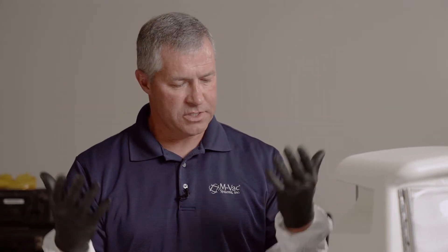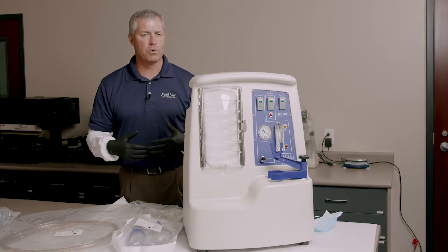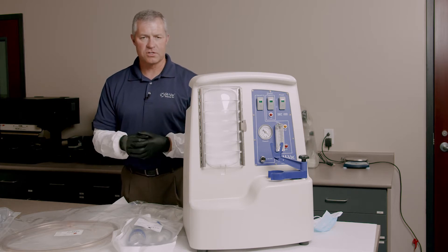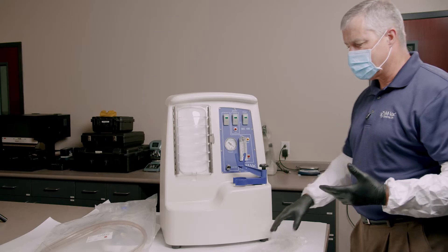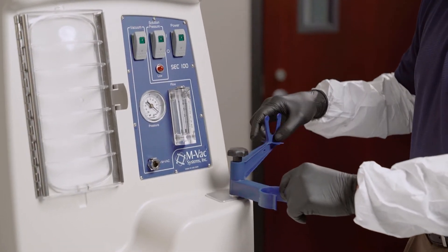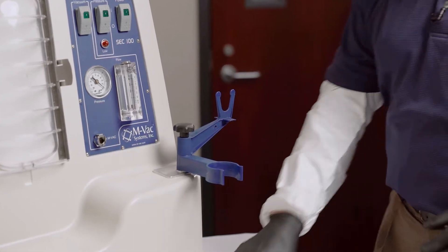The first thing I need to do is make sure I have my PPE on. Depending on the circumstances I might even be wearing a lab coat, but at a very minimum we're going to want to be gloved, have the arm protectors on, and have a mask. There's no set way that the MVAC has to be set up, but pretty much what I do is grab my supplies and get it ready to receive them.